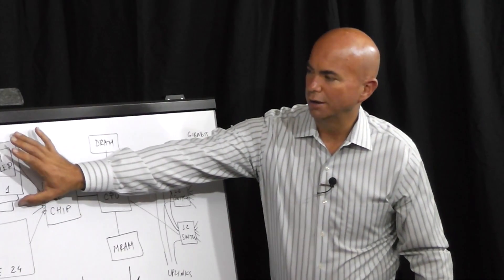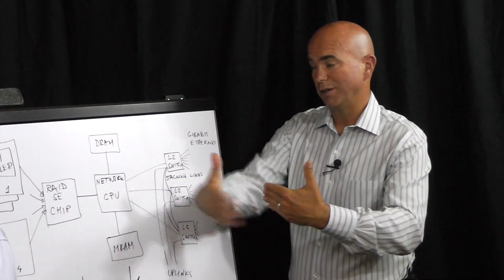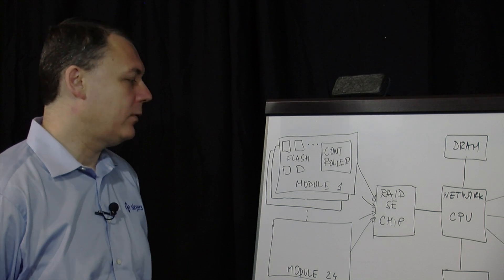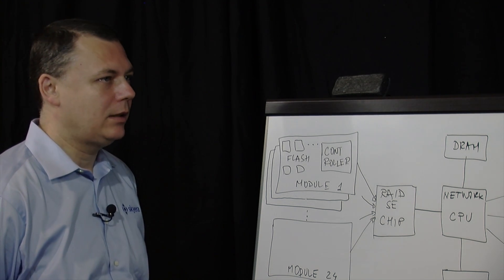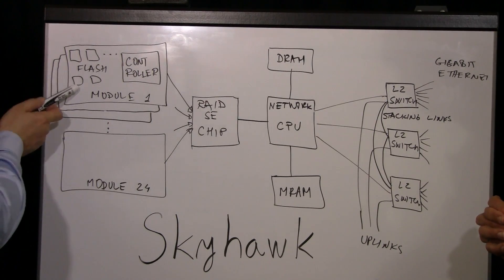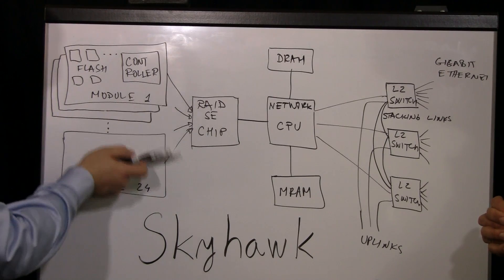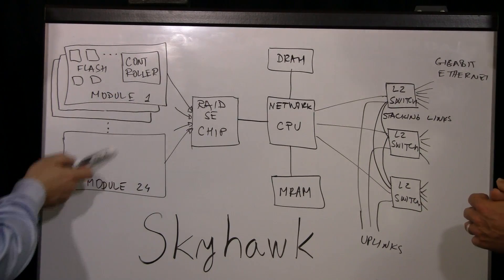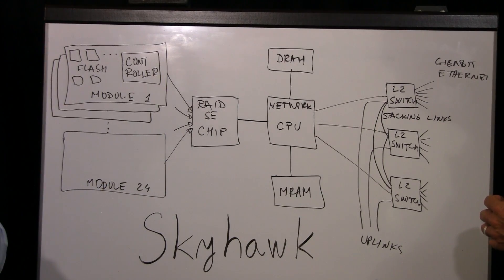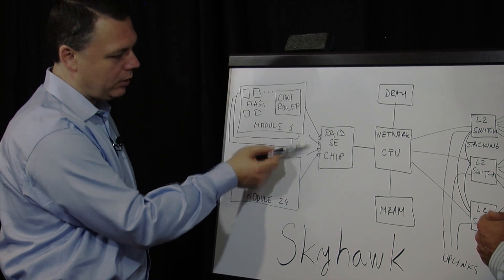So these are essentially DIMM memory modules that you're using. That obviously gives you some density and allows you to really fine-tune the controller for that function. The DIMM-like form factor is much more suited to get better density. We have 24 of these modules in our Skyhawk, and they can be either one or two terabyte modules. The flash modules have to be connected to a RAID SE controller chip, which creates more reliable storage, so in the case that we lose some flash storage or a complete module, we can still access the data.